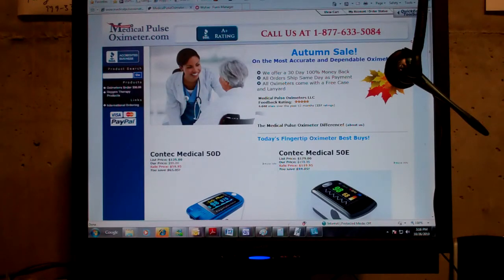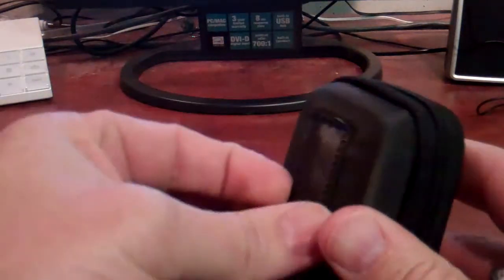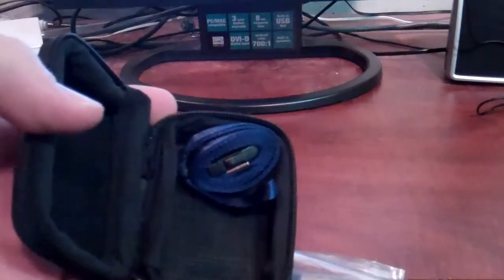Hello everyone and welcome to Medical Pulse Oximeters LLC demonstration of the PowerEase 1000. The PowerEase 1000 comes in a nice little belt type case. It includes the case as well as the oximeter and the lanyard.